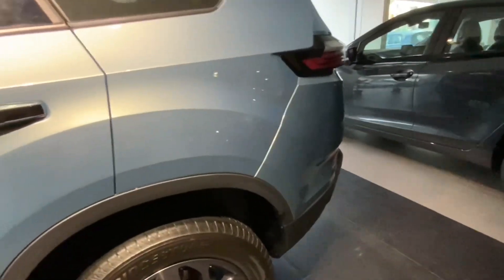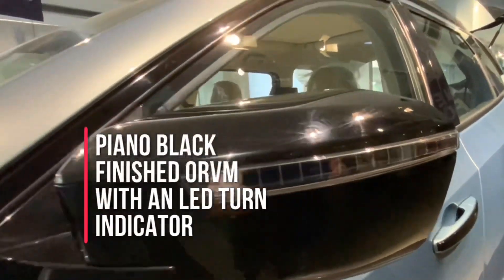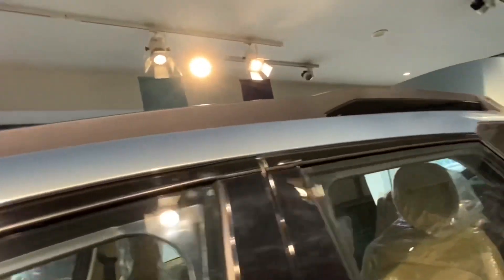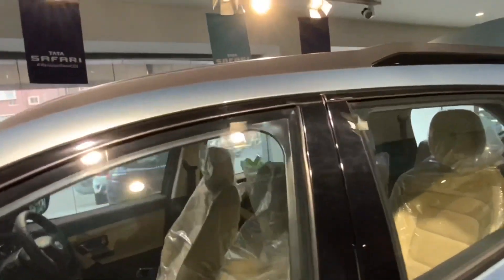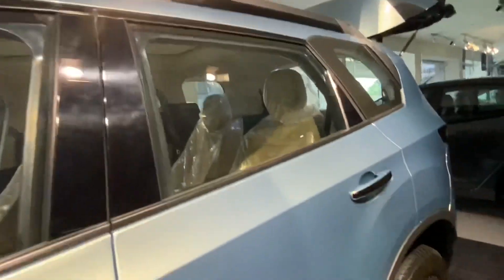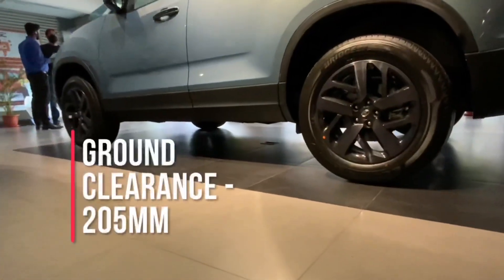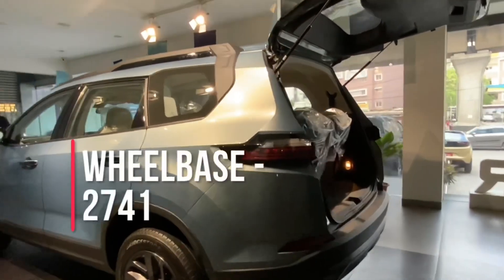There is gloss black finish everywhere and rough black finishes too. The side portion is inspired half from the Harrier and half from the Safari Storm. This is the piano black finished ORVM with an LED indicator. Above, you have the iconic Safari signature roof rail. This is the panoramic sunroof. This is the third row window — it's a big window. The ground clearance is 205mm, length is 4661mm, width is 1894mm, height is 1746mm, and the wheelbase is 2761mm.